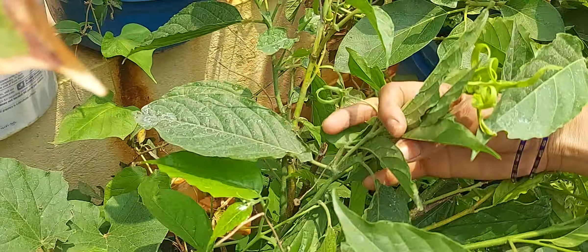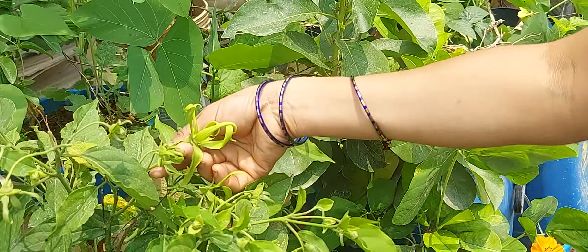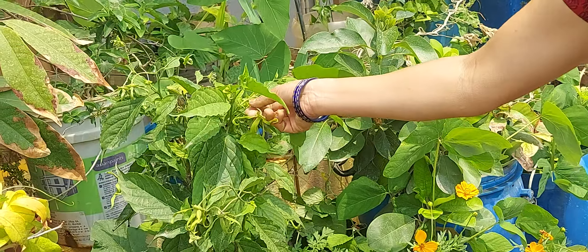We can take a look at the water. It's very hard to take the water. We have to take a look at it. We don't take a look at it.